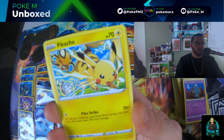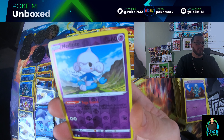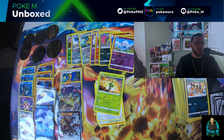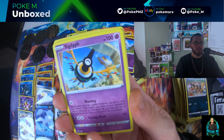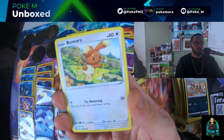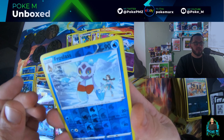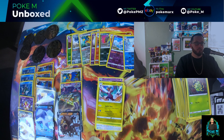Pack eleven: Braixen, Fletchling, Pikachu, Noibat, Tojimaru, Sandile, Meditite — and Ursaluna V, okay! We got another V in here, nice. Pack twelve: Beheeyem, Braixen, Siglilyph, Imadog, Chimchar, Buneary, Drowzee, Spinarak, Froslass reverse — and a Noivern non-holo.